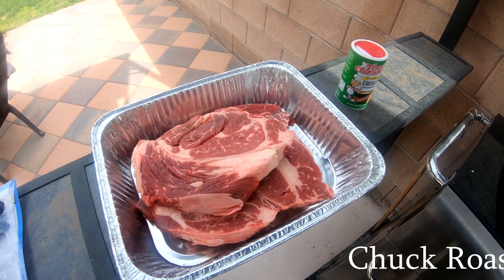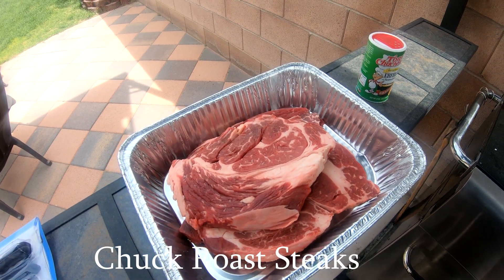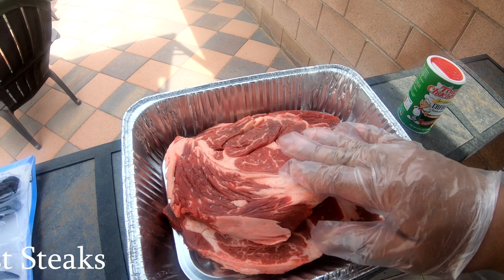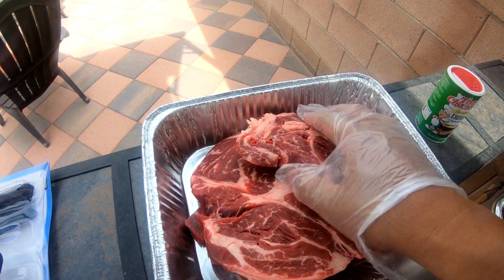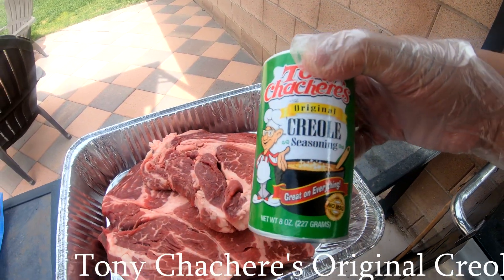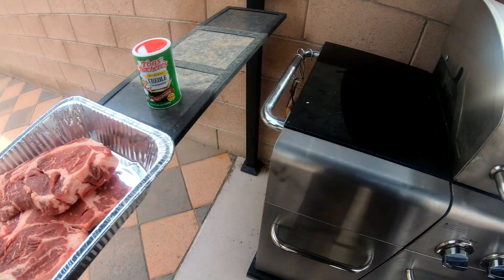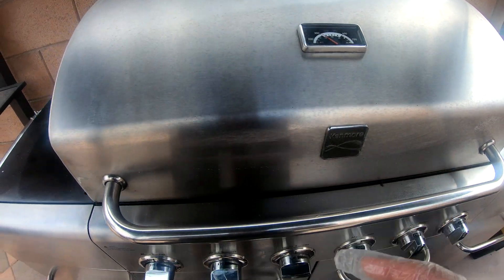What up YouTube, today we're gonna be cooking some steaks on my Kenmore grill. These are chuck roast steaks and I'm gonna use my favorite seasoning. I got three steaks, and the Kenmore grill is already at 300 degrees.